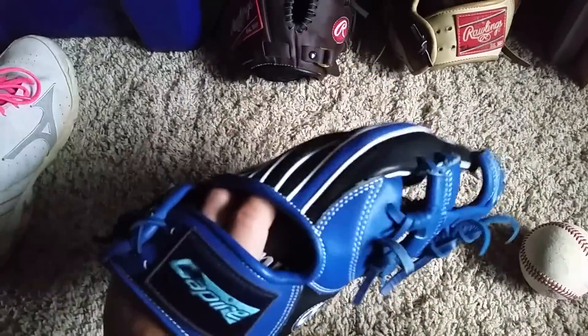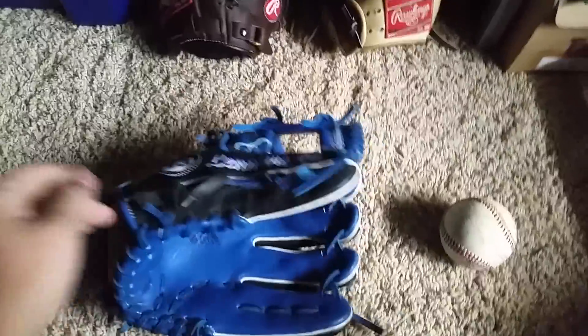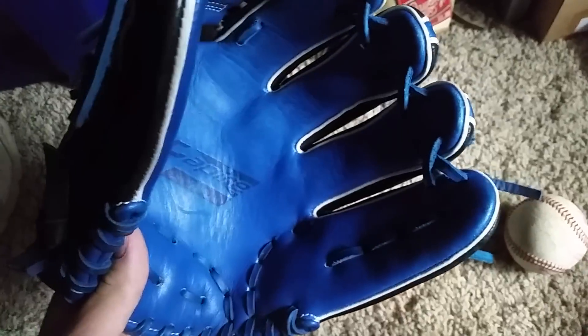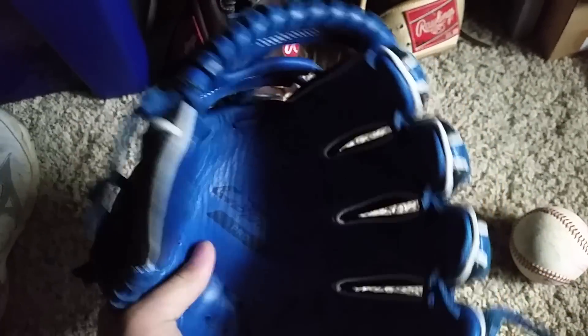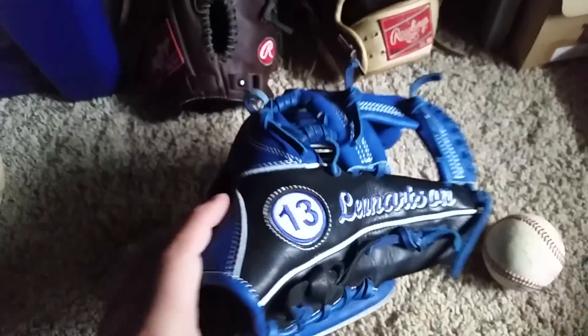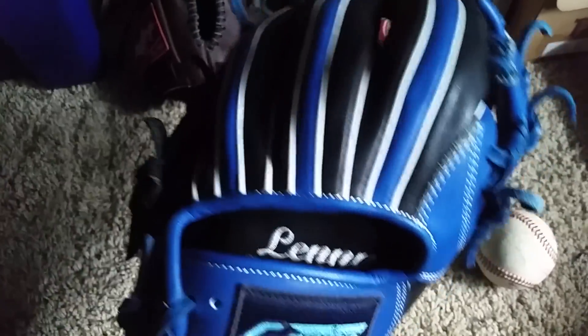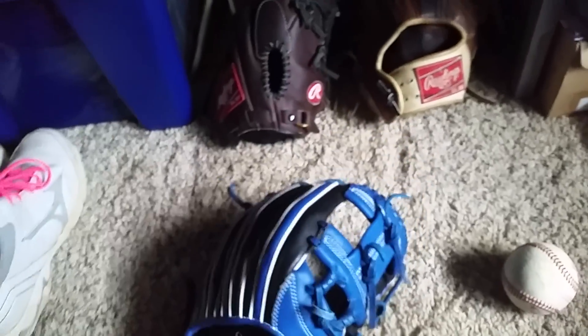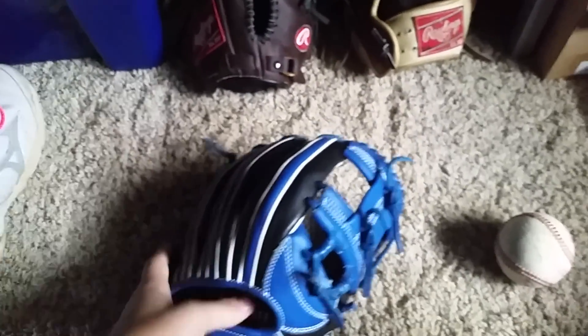He actually uses it, and I don't think many people on YouTube actually use their Capiri gloves, but he does — he really likes it. It's the Pro model, so it's steer hide, royal blue, black, and white, with a last name and number. With Capiri you can also get it measured to your hand size, but I didn't do that. I got it pre-softened.